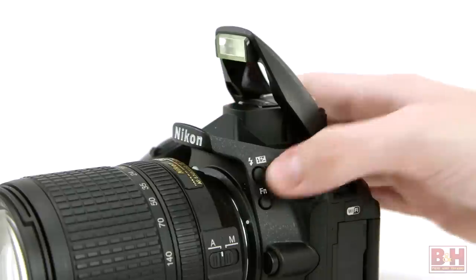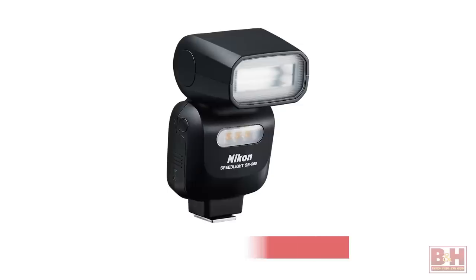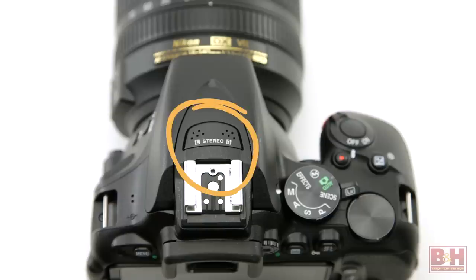The D5500 has a pop-up flash and a hot shoe for adding a more powerful small flash. The pop-up flash understands Nikon iTTL, but it can't control off-camera flashes using Nikon's Creative Lighting System in commander mode. If you need to do that, you'll want to add something like Nikon's optional SB-500 Speedlight. Besides the onboard stereo microphones, you can use an optional external microphone via the eighth-inch mic jack.